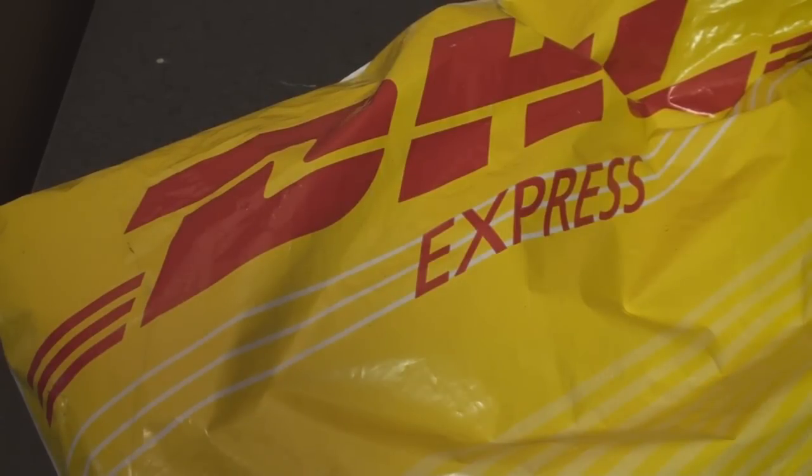Hey guys, it's Brandon Miniman from Pocketnow.com, and today we're excited to unbox the HTC Snap. This is the true successor to the HTC Excalibur, also known as the T-Mobile Dash. A lot of people really liked the Dash because it was a small device with a great form factor, a fantastic keyboard, and a great in-hand feel. People could tap out a message on a Dash in seconds — it was just a really productive device.